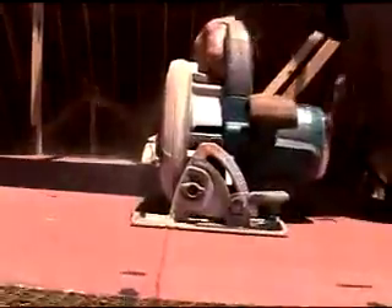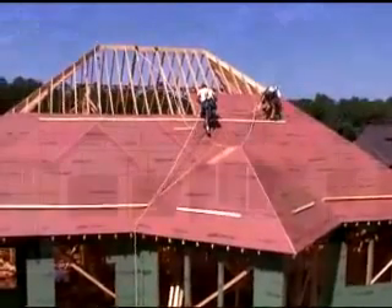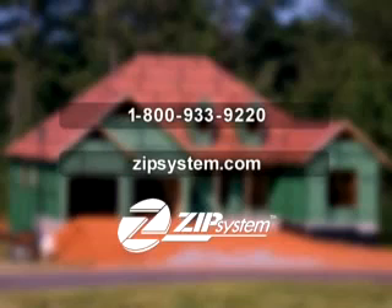It's not only faster and easier to use Zip System Roof and Wall, it's just plain smarter. To learn more, call 1-800-933-9220 or visit ZipSystem.com and discover how you can get zipped in on your next building project.